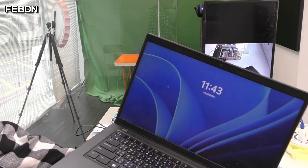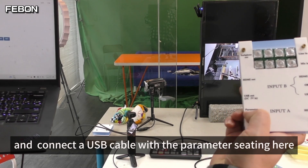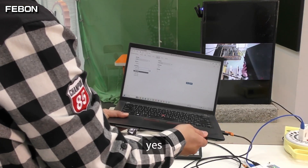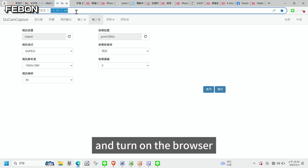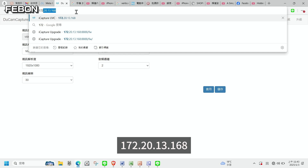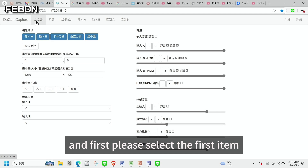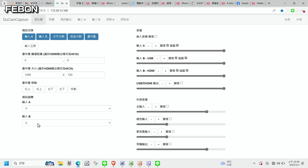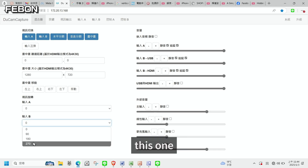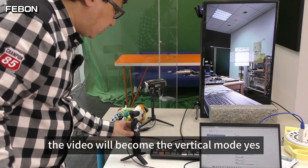Please prepare a PC and connect a USB-C cable for parameter settings. Turn on the browser and type this IP address: 172.20.30.168, then press Enter. First, please select the first item - Input B. Select 90 degrees. The video will become vertical mode. Yes.